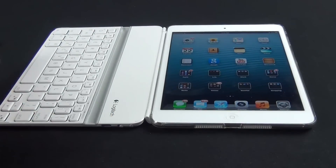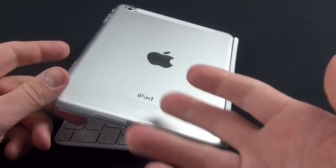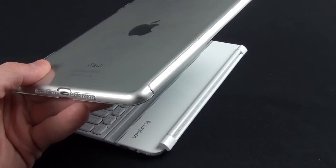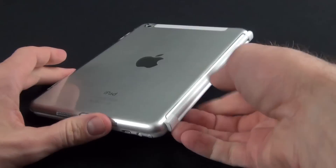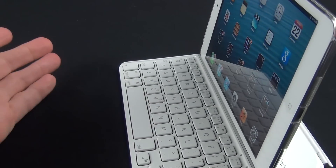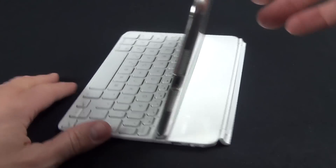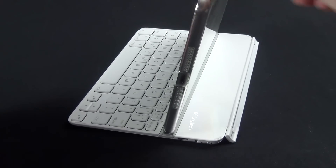This keyboard will work with some cases, though it's not really designed to. For example, with a SwitchEasy Cover Buddy designed for the Smart Cover, the hinge overlaps the plastic — it's not a tight fit but does hang on magnetically. You can also slot the iPad with the case into the keyboard, but it holds it at a sharper, less comfortable angle, and the magnets don't engage properly because the case prevents getting close enough.